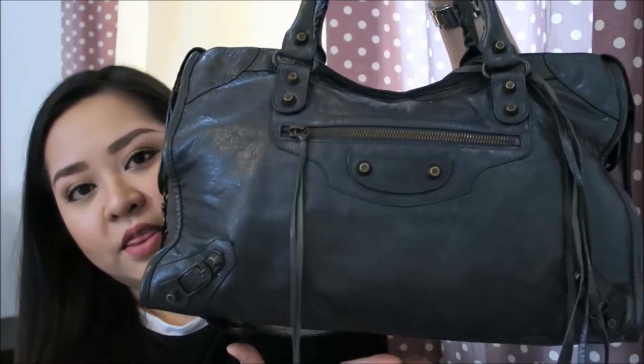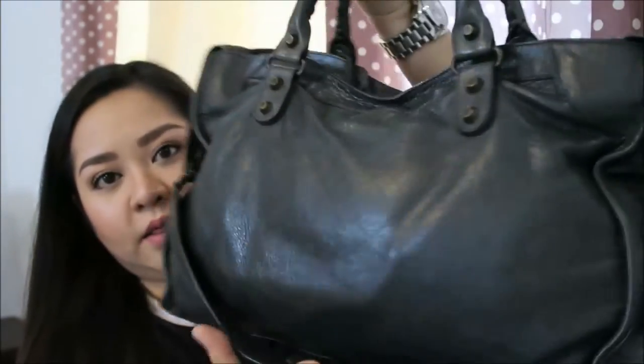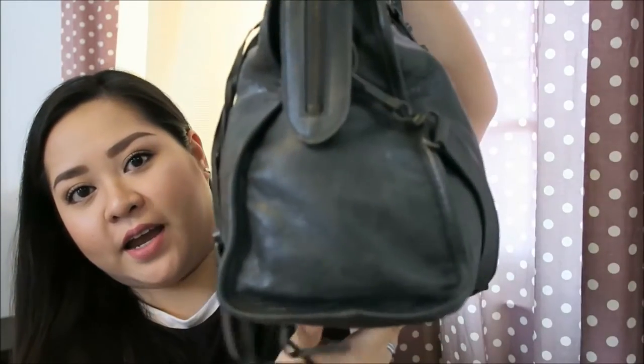Hey everyone, for today's video I'm going to show you a wear and tear slash review of my Balenciaga City in the anthracite color with the regular hardware. I apologize for my deep, manly voice because I'm just recovering from the flu - I still have a cold. I just want to put this video out there because I'm planning on selling this. This is how it looks in the front, the side, the back, the other side, the bottom, and the top part.